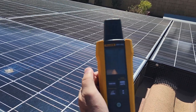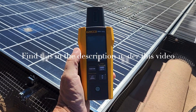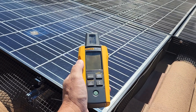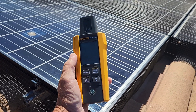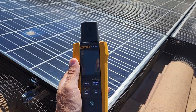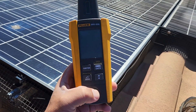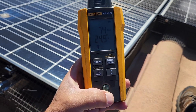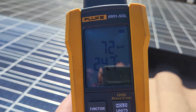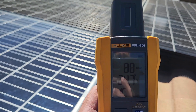I'm going to show you that this machine right here will do several things. It will take the temperature of the solar panels themselves and it will check the degrees to find out what angle your solar panels are on. So let's go ahead and turn this on.